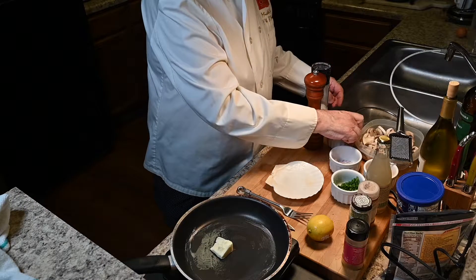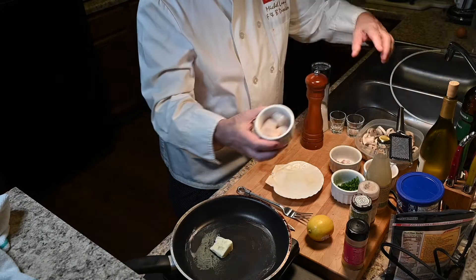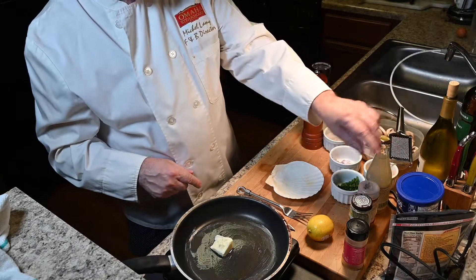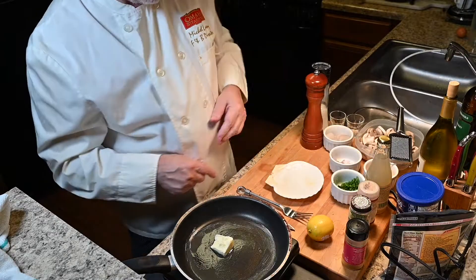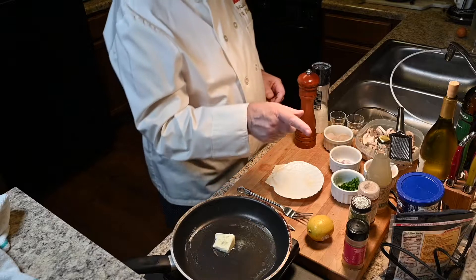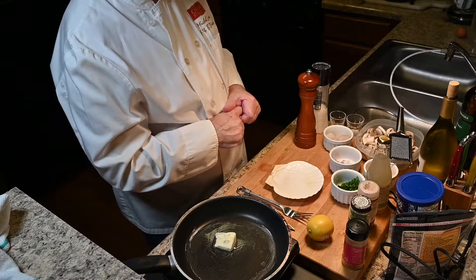We have some sea scallops, white wine, mushrooms, an egg, shallot, parsley, clam juice, cayenne, tarragon, paprika, lemon, sherry, pepper mill, sweet cheese, and breadcrumbs — panko.